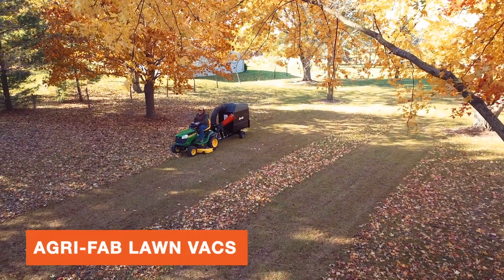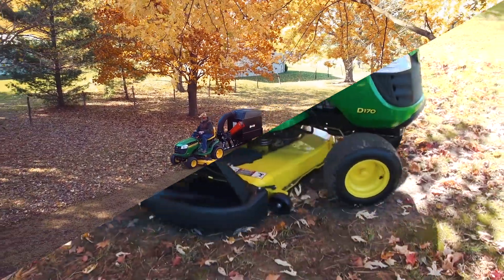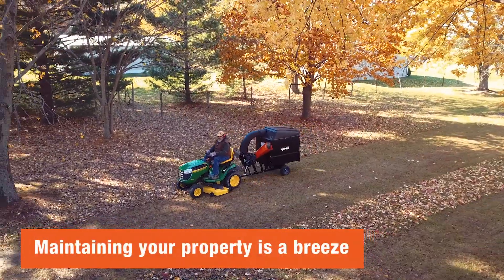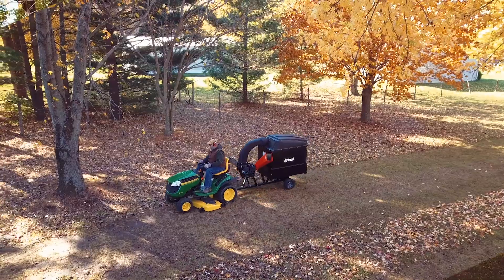AgriFab's lawn vacs will shave hours off your to-do list. Designed for large lawns with lots of trees, maintaining your property is a breeze with AgriFab's lawn vacs.